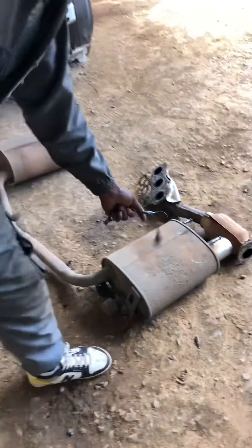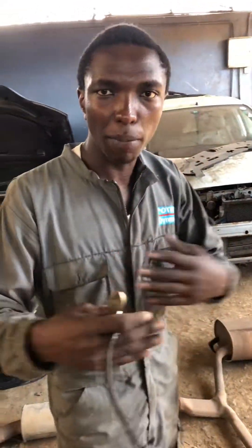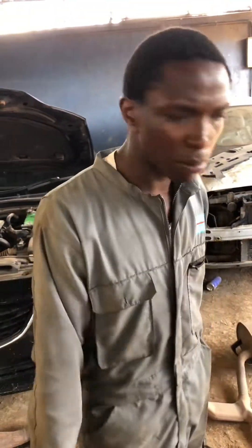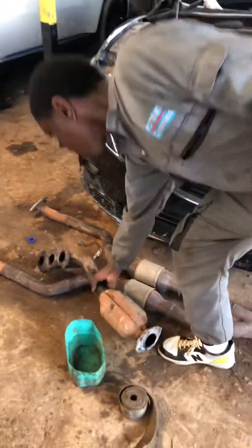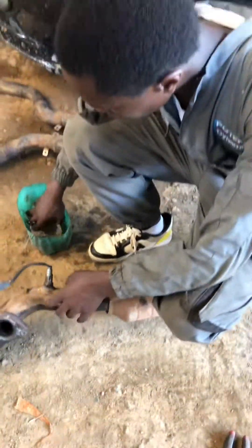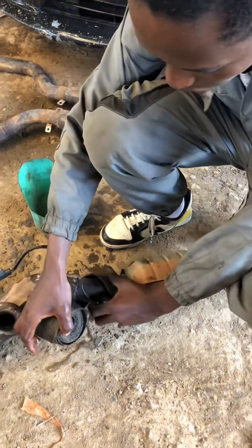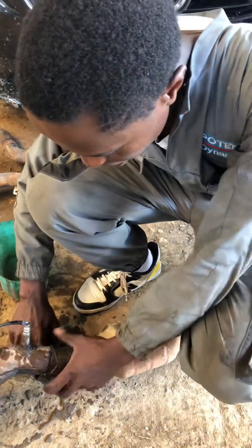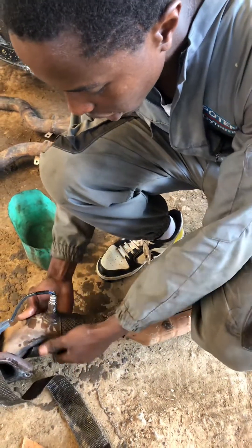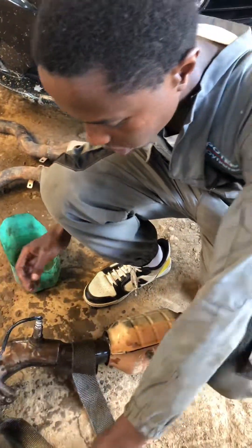This is the exhaust pipe — this is a straight pipe. You can call it the downpipe. This here is the downpipe.